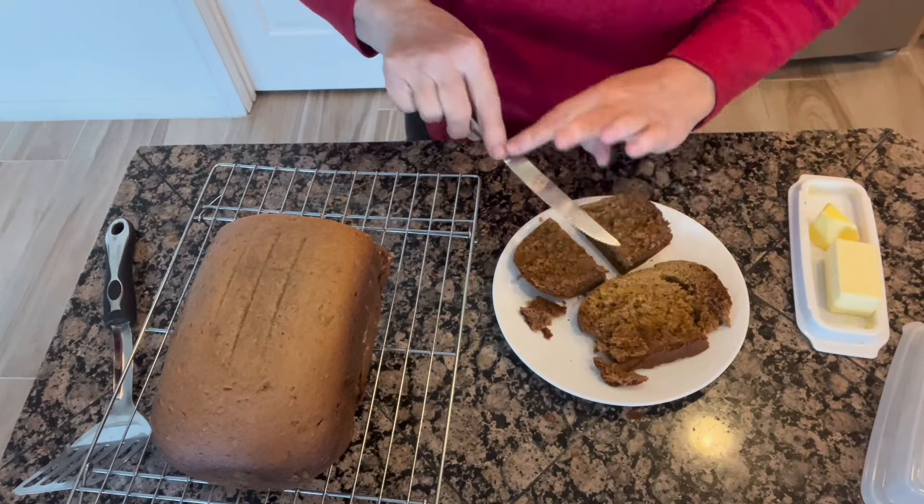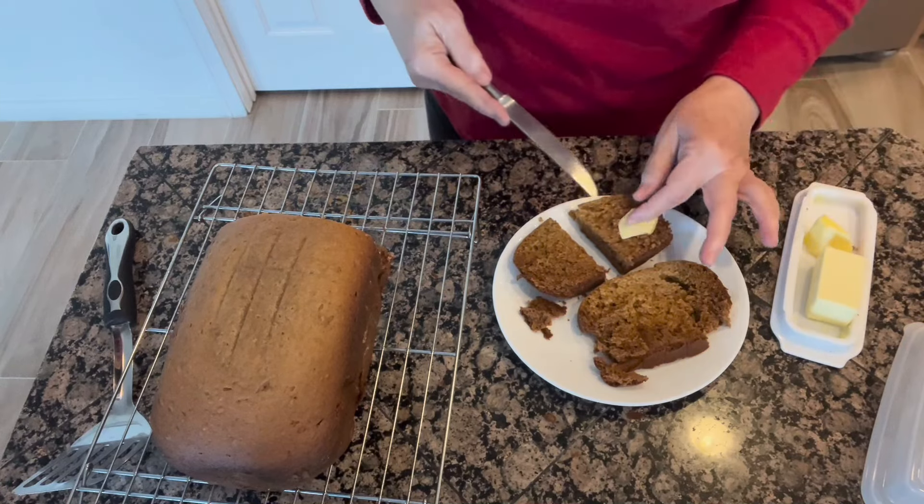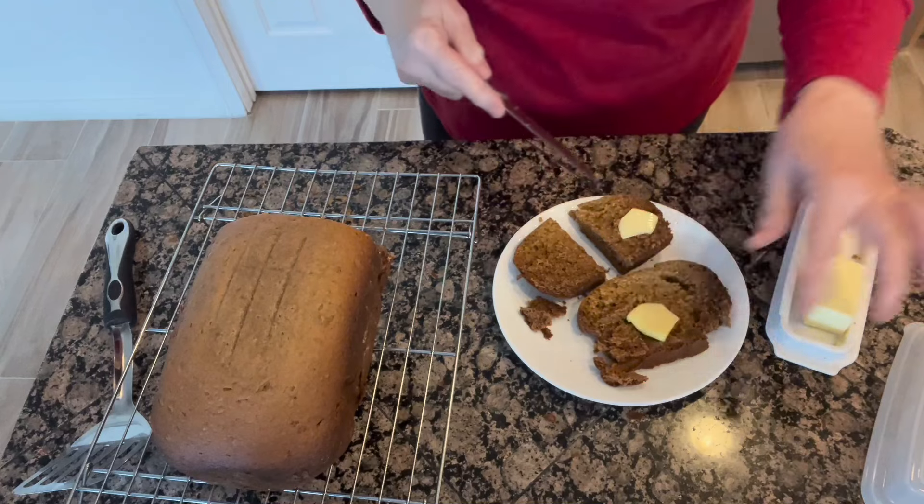I'm just going to put a little bit of butter on this bread, because butter makes everything better.